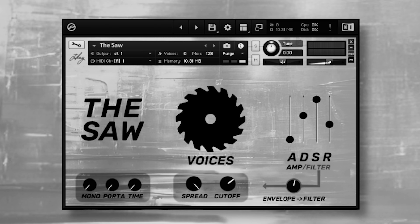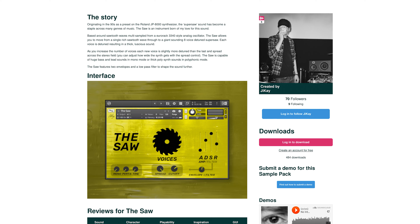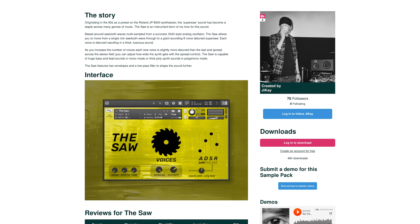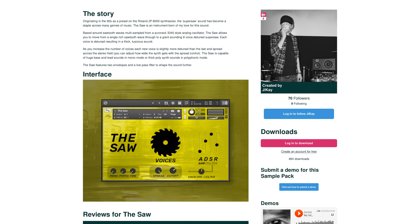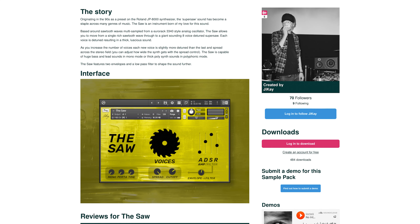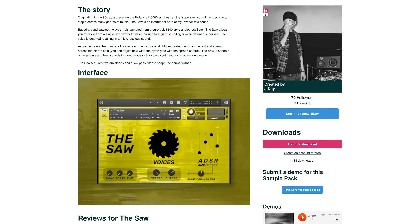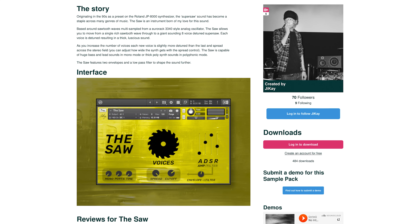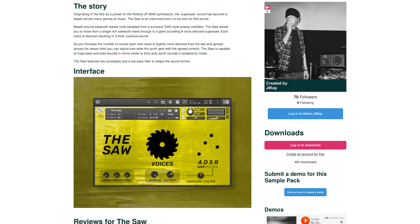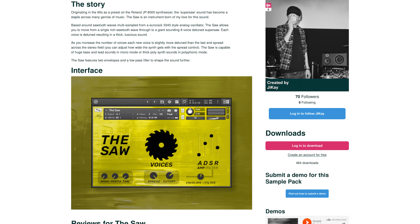The Soar by Jai K — originating in the 90s as a preset on the Roland JP-8000 synthesizer, the Super Soar sound has become a staple across many genres of music. The Soar is an instrument born of my love for this sound. Based around sawtooth waves multi-sampled from a Eurorack 3340-style analog oscillator, the Soar allows you to move from a single rich sawtooth wave through to a giant sounding 8-voice detuned Super Soar.